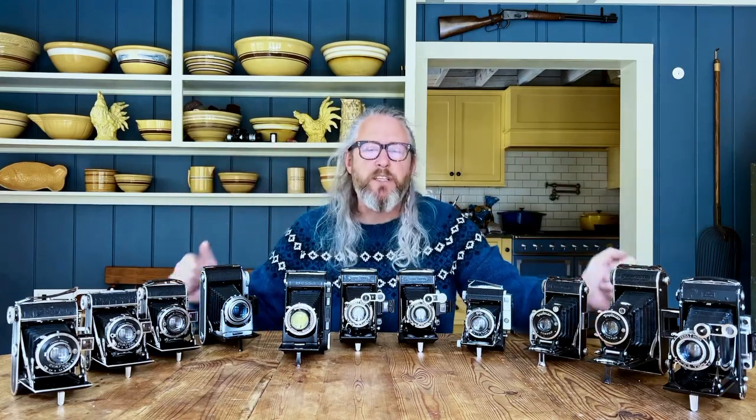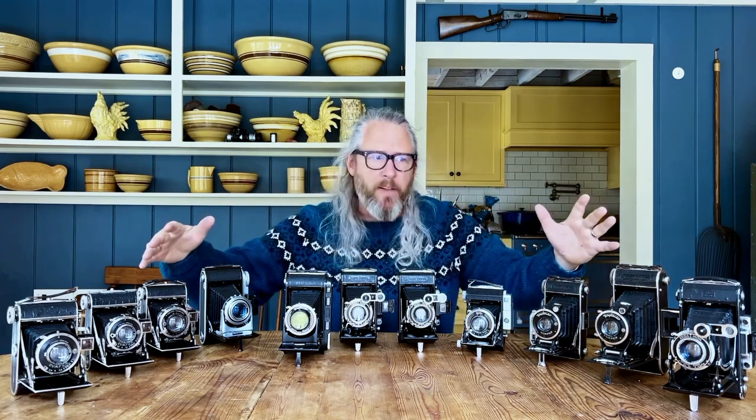Hello! Today we are talking about folding cameras — vintage folding cameras from the 1930s. I'm going to go through some of my collection and talk to you about what I like about different cameras, how I use them, and things you should look for if you want to get into folding vintage cameras.